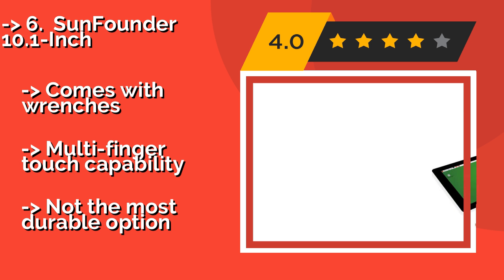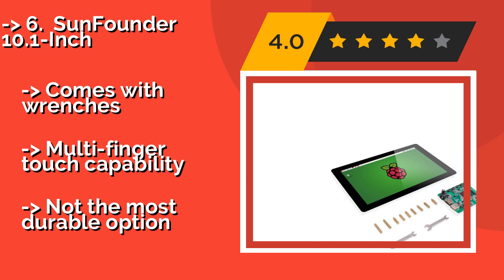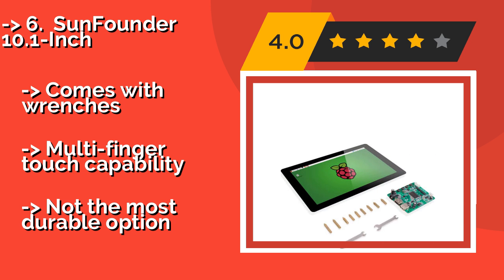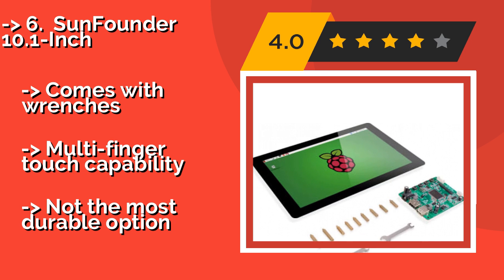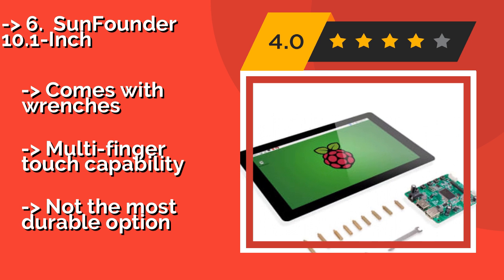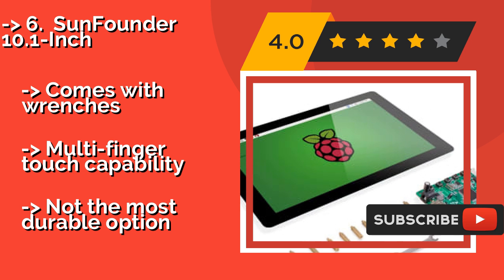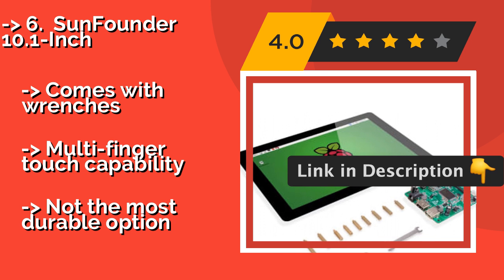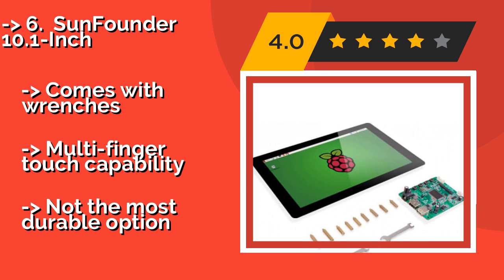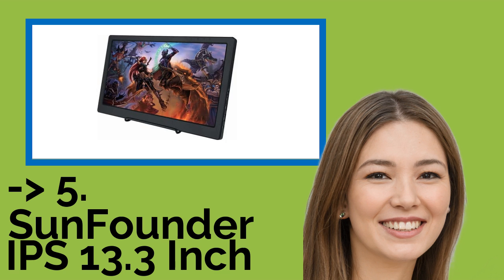Sixth is the Sunfounder 10.1-inch, about $110. It boasts compatibility with a significant number of operating systems, including Android, Ubuntu, and Chromium OS. Its universal fasteners accommodate a wide variety of available hardware configurations. Comes with wrenches and multi-finger touch capability, but it's not the most durable option.